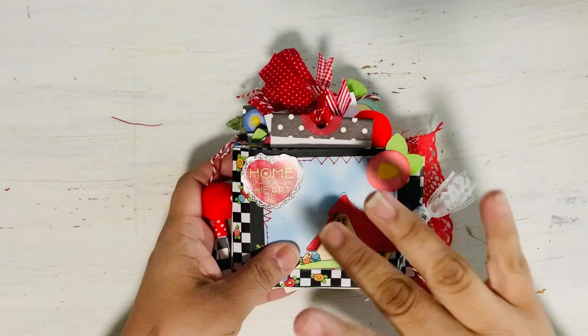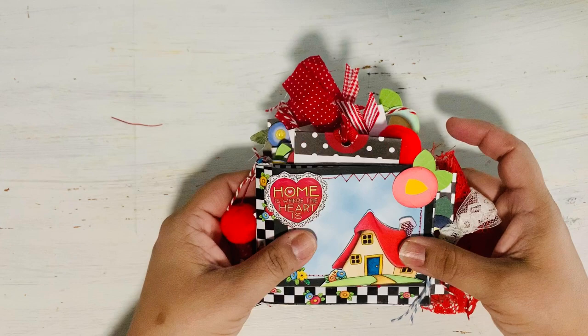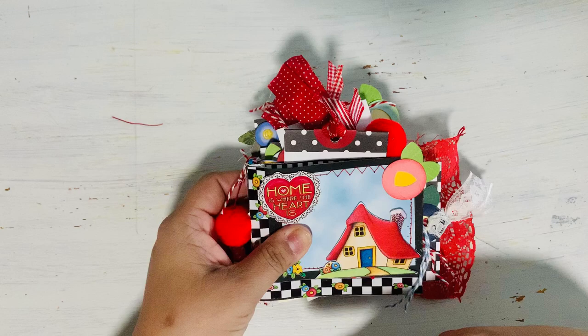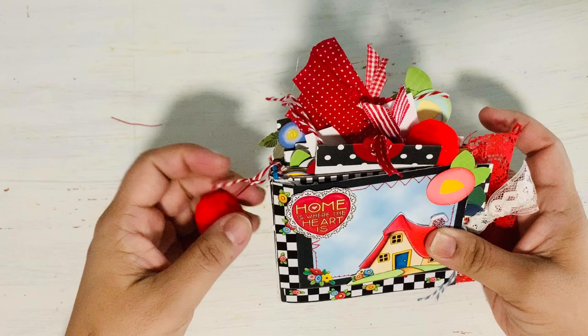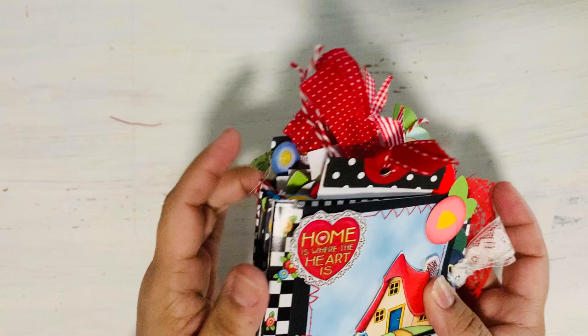Hi everyone, this is Becky from Becca's Paper Posies. I wanted to show you how I made this little mini junk journal using the Mary Englebright calendars — the day-to-day calendars. I saved some of my favorites, and this book is all about home. She had a bunch of great little cartoons, so I decided to use them. I also bound the book with ponytail hair ties — I'll show you how I did that as well.